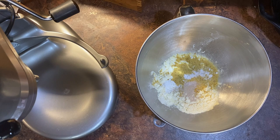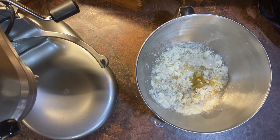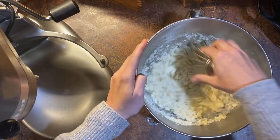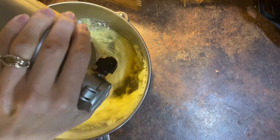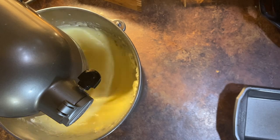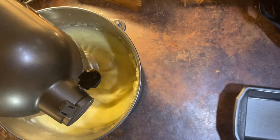I do not bloom my yeast because the quick rise is already essentially bloomed. To that, add one and a quarter cups of water. Stir to combine, put into your mixer, turn on high, and beat until stiff peaks form.